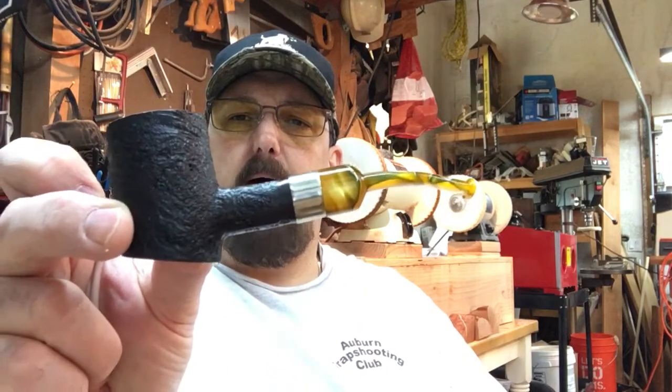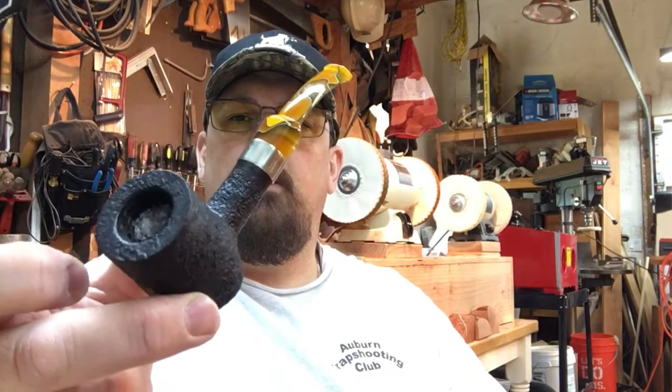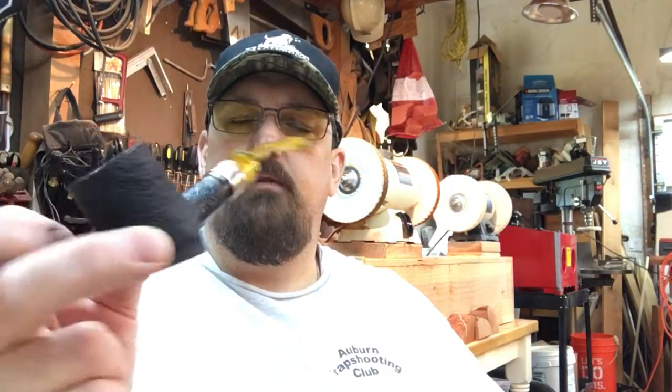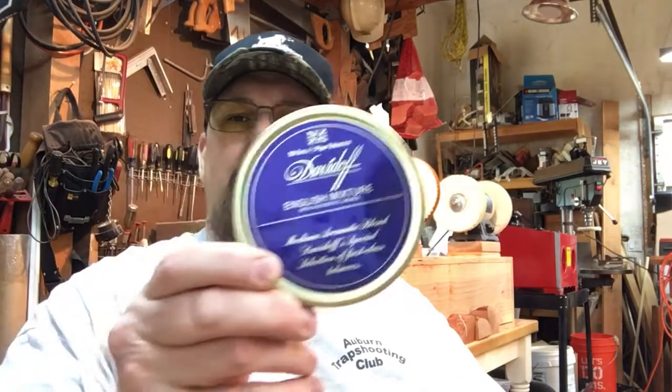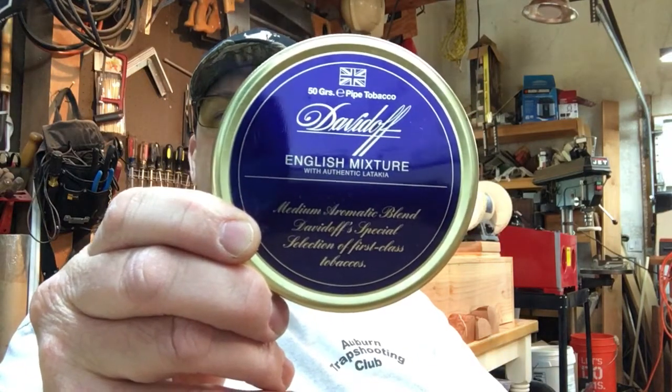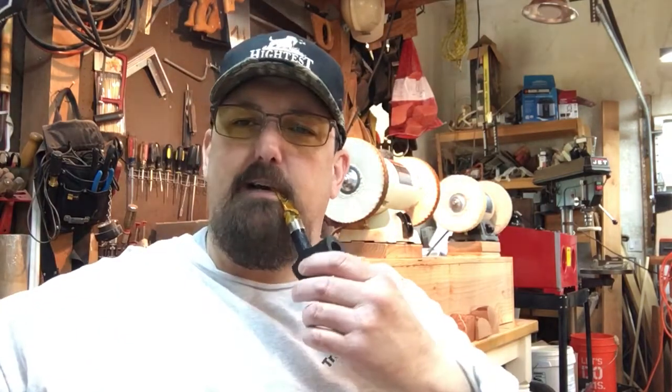Hey friends, this is Jim at Joshane Smoking Pipes coming to you from the shop. A little housekeeping real quick - smoking one of my shop pipes, first cherrywood poker I've ever made, acrylic stem, silver band. Smoking some Davidoff English Mixture and drinking some coffee, getting ready to get busy here in the shop on this Saturday morning.